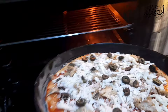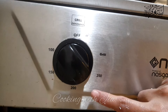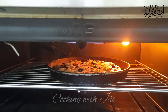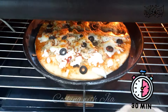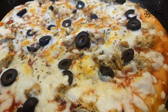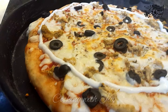Now I will put it in the oven for baking. I will bake it for about 30 minutes. This is a good color and a good flavor for the pizza. I hope you like the recipe today.